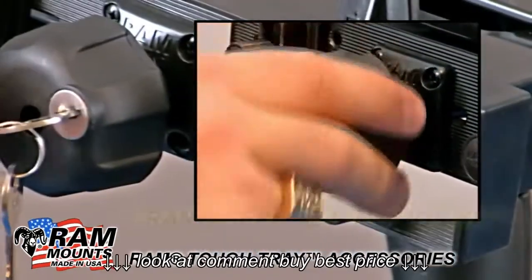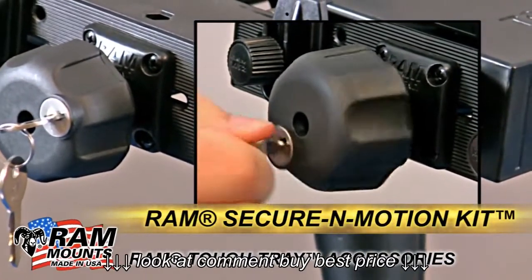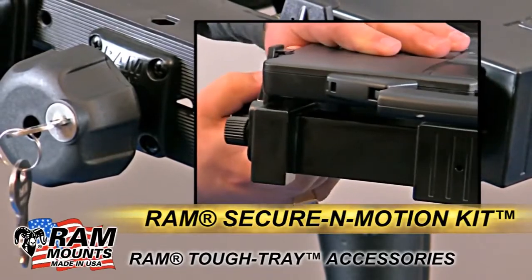Or if a theft deterrent is required, there is a secure motion kit that comes with a keyed knob which prevents the user from being able to remove the laptop when desired.